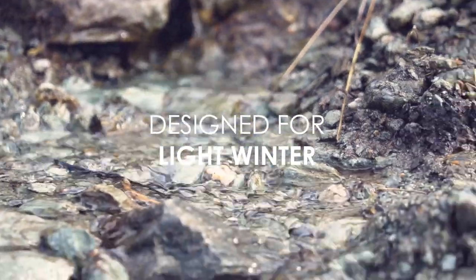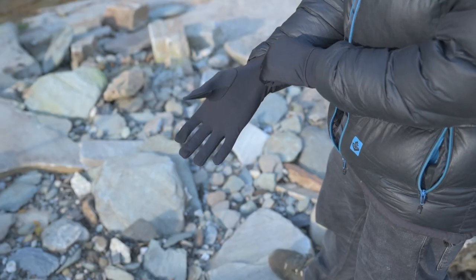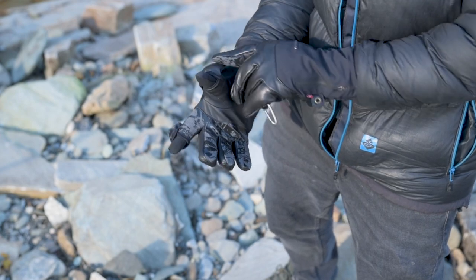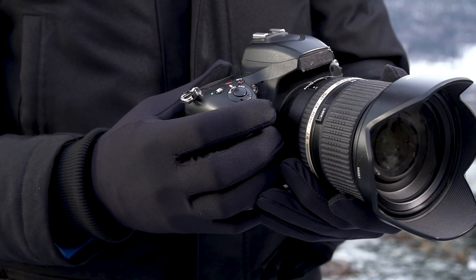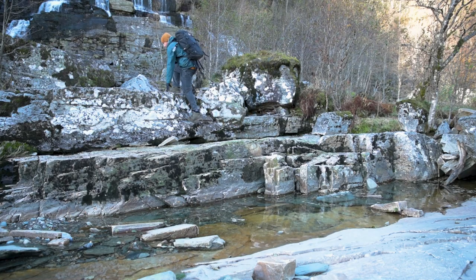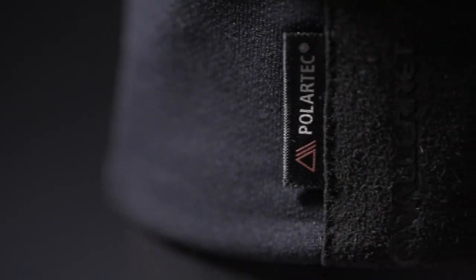For light winter, we have the PowerStretch Pro Liner. It is designed to wear as a base layer inside Valorac Photography Gloves, giving you additional warmth and extra versatility to adapt to the conditions. You can use it by itself on a mild winter's day or during moments of high activity. With touchscreen functionality, the PowerStretch Pro Liner is a great addition to your glove setup.